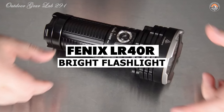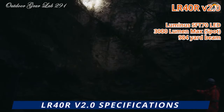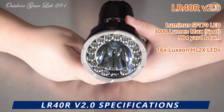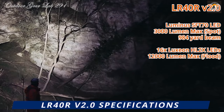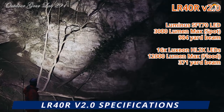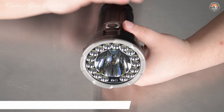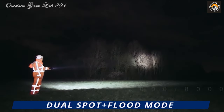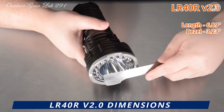Fenix LR40R V2.0 Super Bright Flashlight. Have you ever found yourself in a situation where the darkness seems impenetrable and all you need is a beacon of light to guide you through? Look no further than the Fenix LR40R V2.0 Super Bright Flashlight. This powerhouse of illumination boasts an awe-inspiring 15,000-lumen output, capable of piercing through the night and illuminating objects up to 1,000 yards away — whether you're on a search and rescue mission, venturing into a cave, or tracking game while hunting.